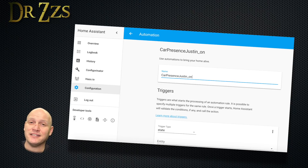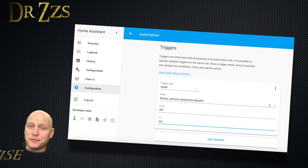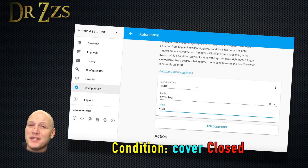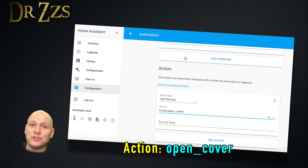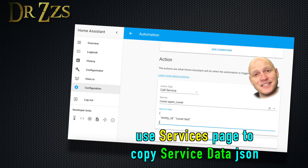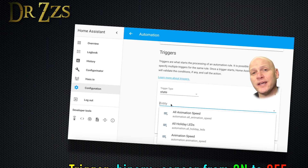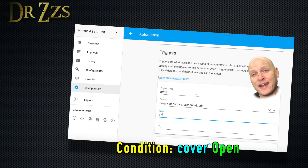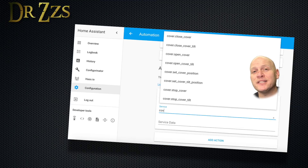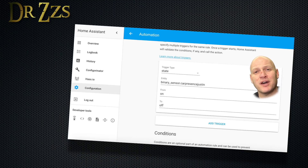Now we need to create two automations. The first automation is triggered when the D1 Mini connects to your network, which happens when you first turn on your car in your garage or when you return home. When it connects, Home Assistant will check to see if the garage door is open or closed — if it's closed, it will open it. The second automation is triggered when the D1 Mini disconnects from the network, which happens when you've pulled into the garage and turned off your car, or when you've driven far enough away that the D1 Mini can no longer connect. When that happens, Home Assistant checks the state of your garage door and if it's open, it will close it. Ad Arusha has it set up with a one-minute delay to give you time to get out of the car and maybe get the groceries out before the garage door comes down. You can modify that if you like.